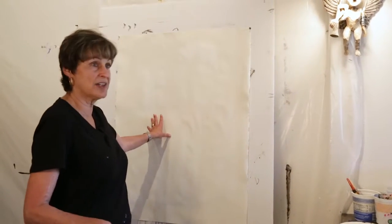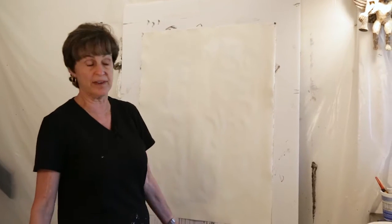Our next demonstration is going to involve how to take these paintings farther and start layering them up. We call it a process of flux and obliteration. When you guys do it, you'll take one of your previous starts and work on those, as opposed to starting an entirely new painting. But I'm starting on a different size and orientation of paper, just for fun.